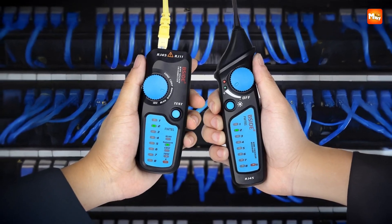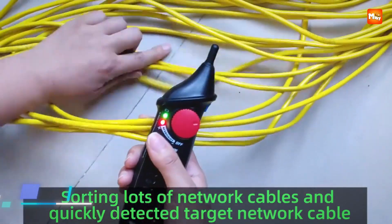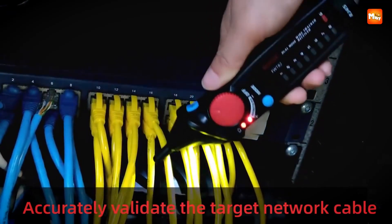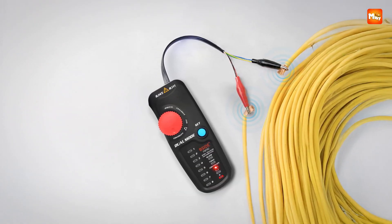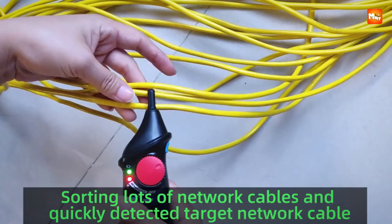What really stands out is how it handles interference. Anyone who has struggled in environments full of electrical noise knows how frustrating false signals can be. The FWT82 was engineered with strong anti-jamming performance, which means even in noisy conditions you're still getting crisp, reliable results. The sound is loud and clear during tracking, so you'll instantly know when you've hit the right cable.